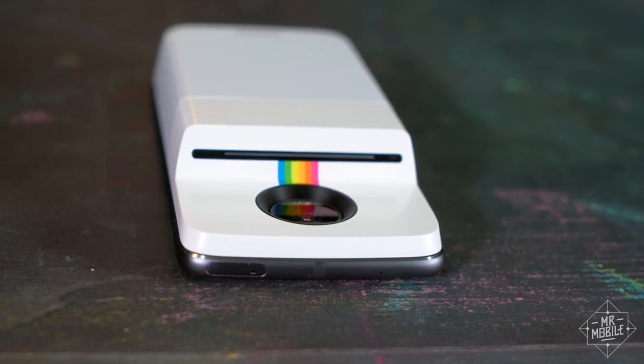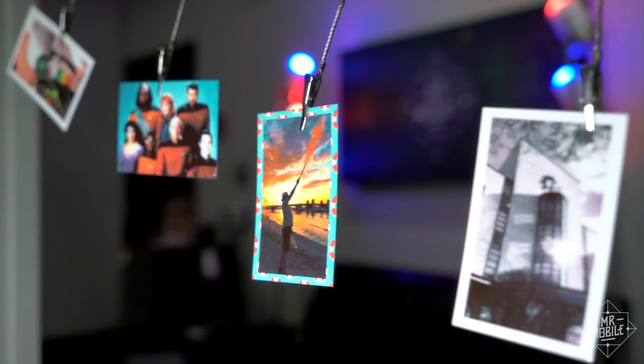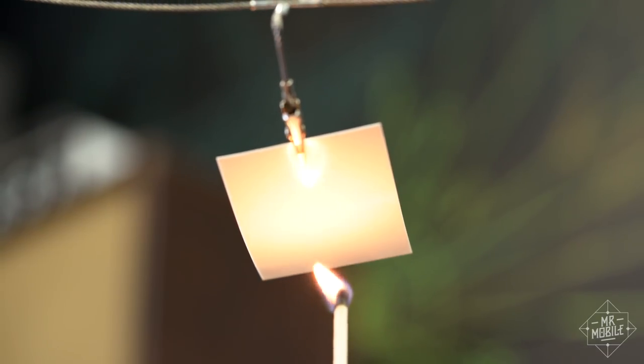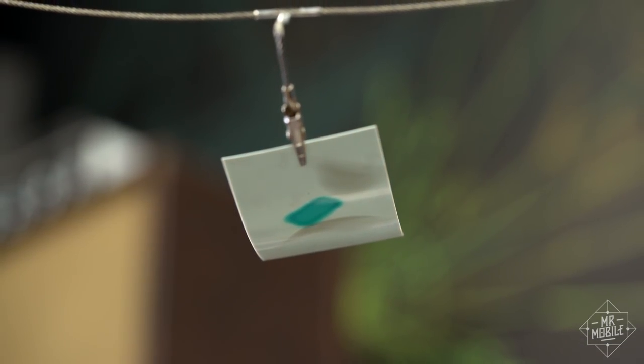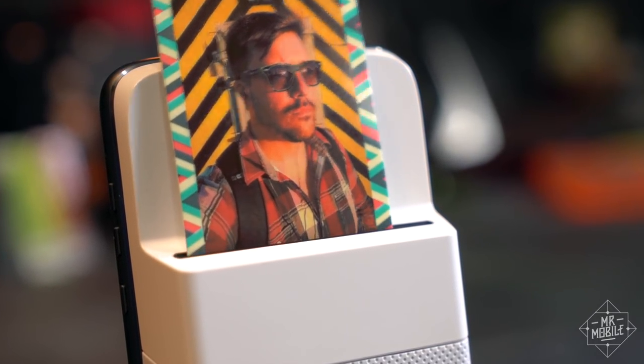But two things tie this Moto Mod to its roots: it still produces instant photos you can hold, and it uses technology that got its start inside Polaroid to do it. I'm Mr. Mobile, and this is the Polaroid InstaShare Printer Review.